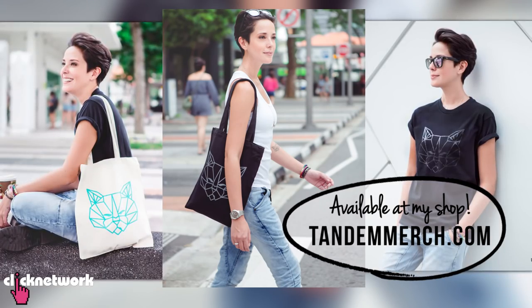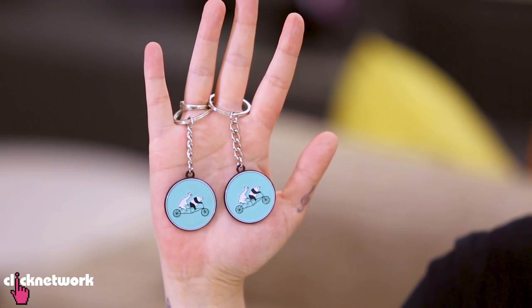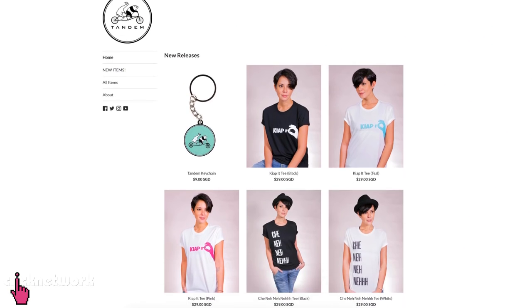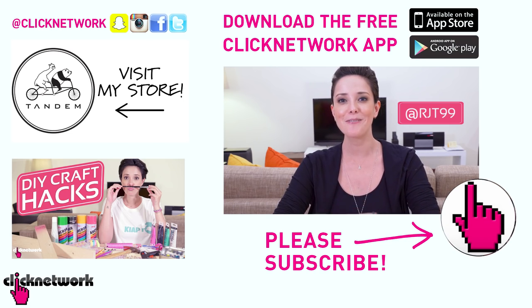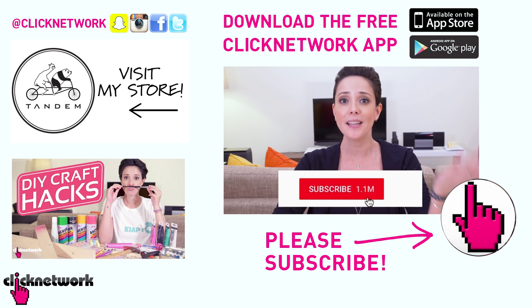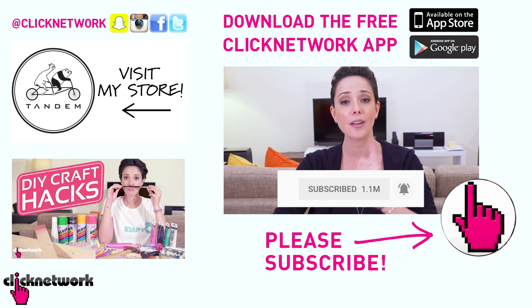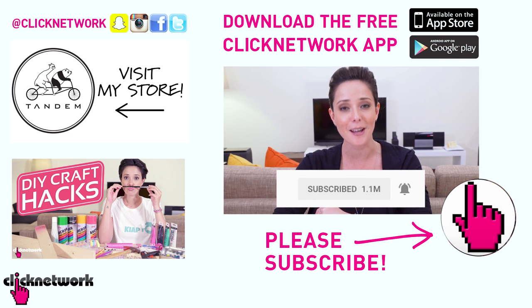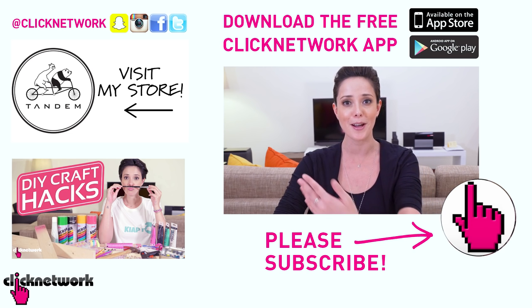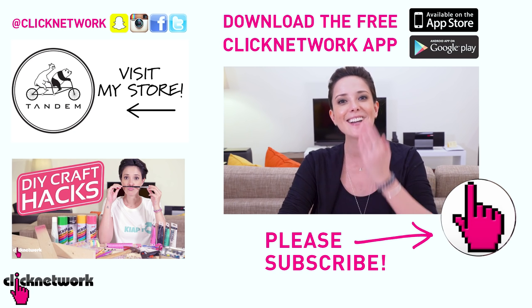And that is it for this episode. If you didn't already know, I've started designing my own merchandise — things like brand new keychains in my favorite color. You can check out tandemmerch.com. You can also follow me on Instagram at rjt99. If you like this video, please subscribe and hit that bell so you get notified every time a video comes out, or download the free Click Network app to watch all our videos before they come out on YouTube. Thanks for watching!